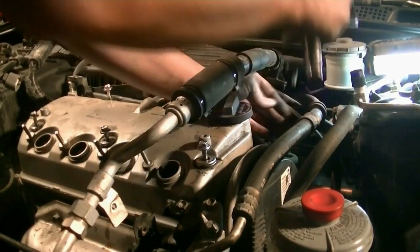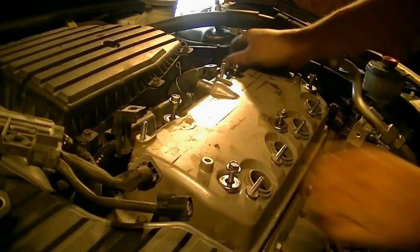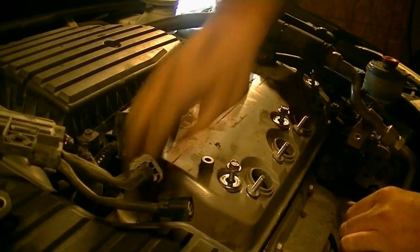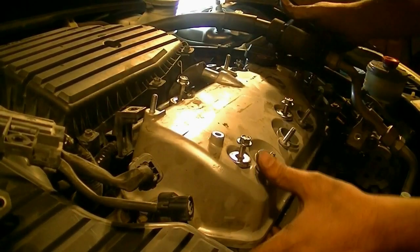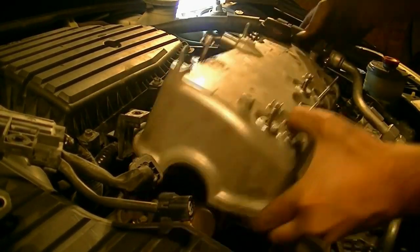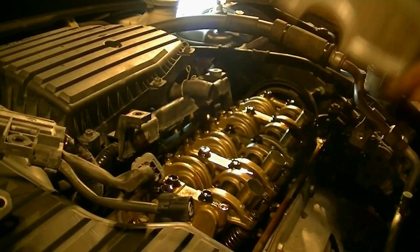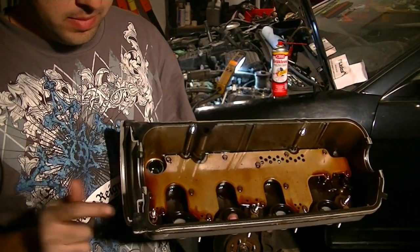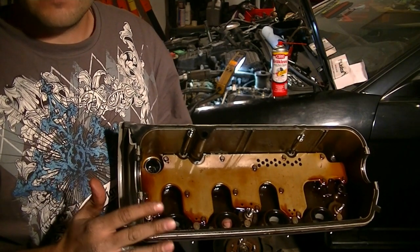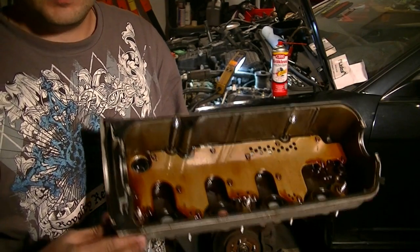There's this and there's this guy. It's also held in by some RTV silicone on the corners. So once you get your valve cover out and you want to replace your valve cover gasket — I'm not going to be replacing this valve cover gasket on this car because this is just video outtakes from a timing belt job I'm doing.